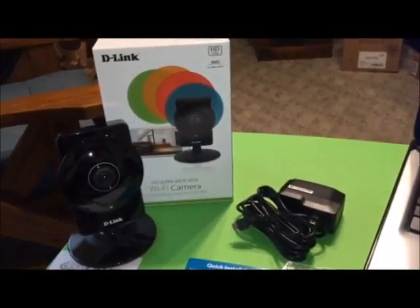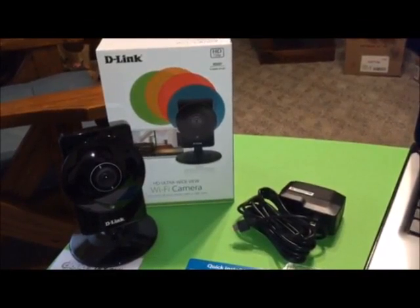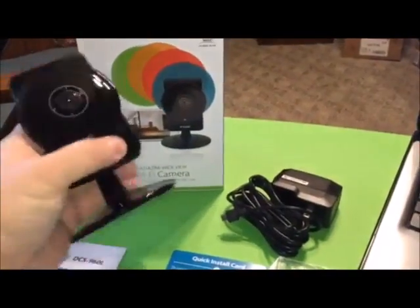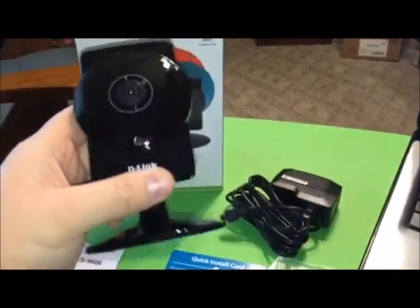Hey folks, today I'm going to show you this D-Link HD Ultra Wide View Wi-Fi Camera. It's not small, but it's not big either.